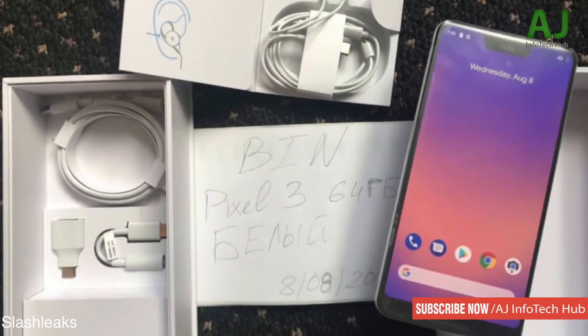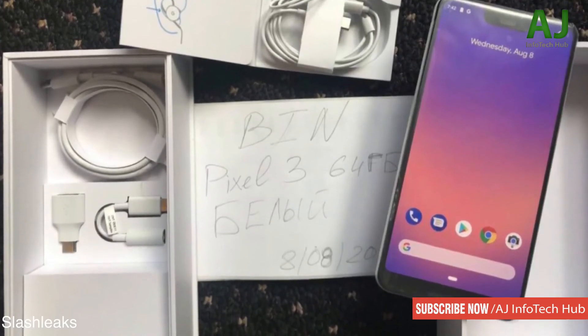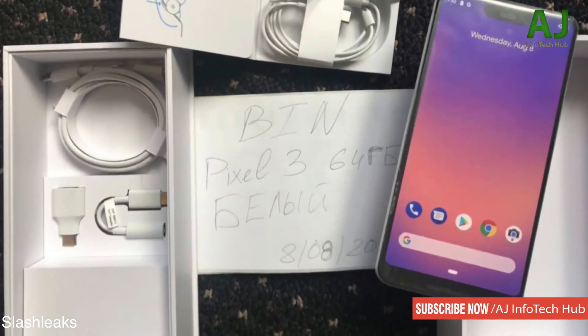Let me know your thoughts — it's a big discussion day about the Pixel 3 XL. I'll catch you guys in the next one, peace out!